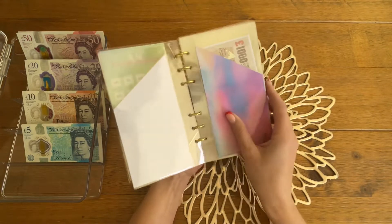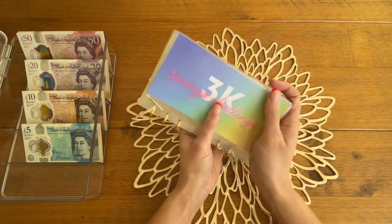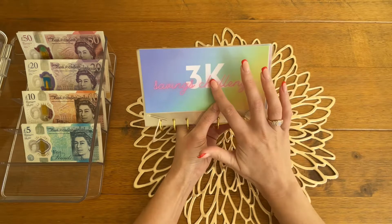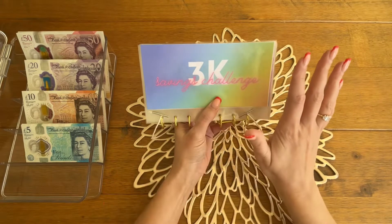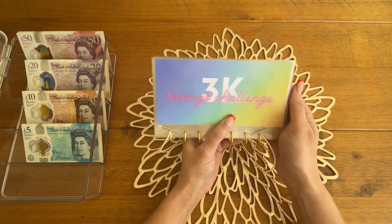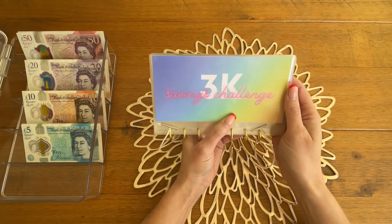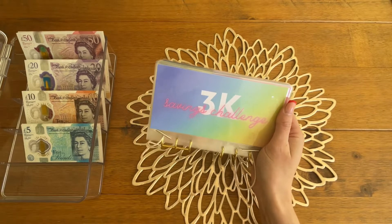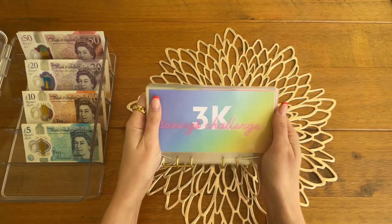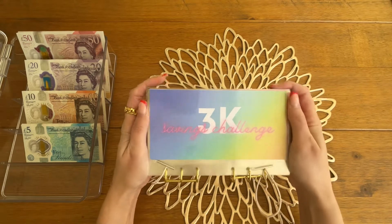I have updated my Etsy shop so that these are now available to purchase. You can buy these in 1, 2, 3 and 5k denominations. I've just made it one listing and they're all going to be the same price, because it was just confusing having so many, and they're all with free delivery. In the UK they're going to be £24 each with free delivery, and then everywhere else they're going to be £32, also with free delivery - that's just under $40 in the US, but that's with delivery included.